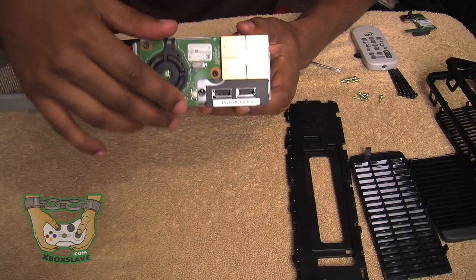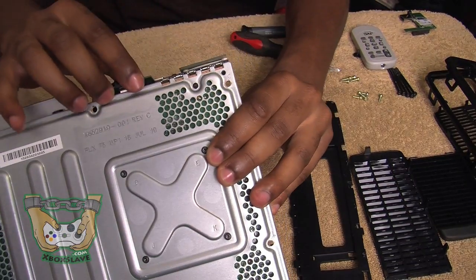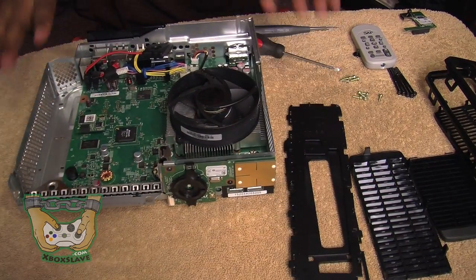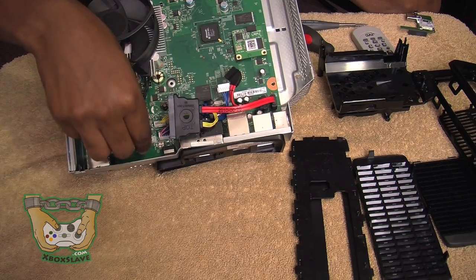This RF modulator slides right on and off — you just take it off and put it back on. There are two screws, one right here. So we're going to start from the base. First thing you're going to want to do is make sure you've got everything plugged up. You're going to want to plug up the fan.